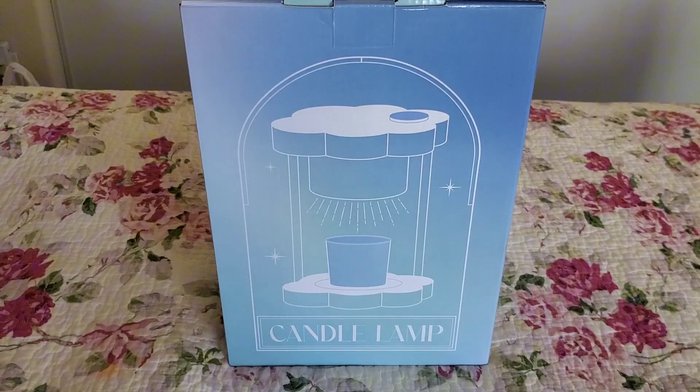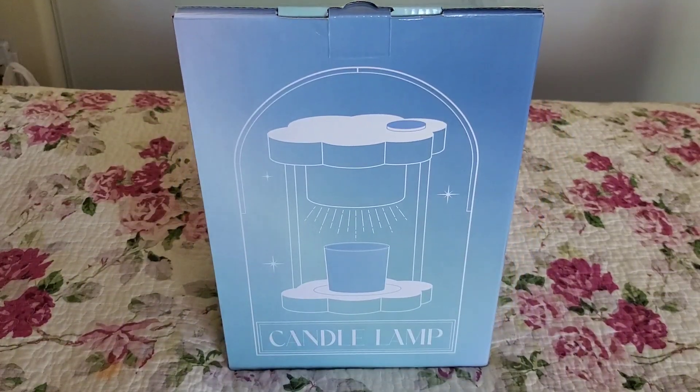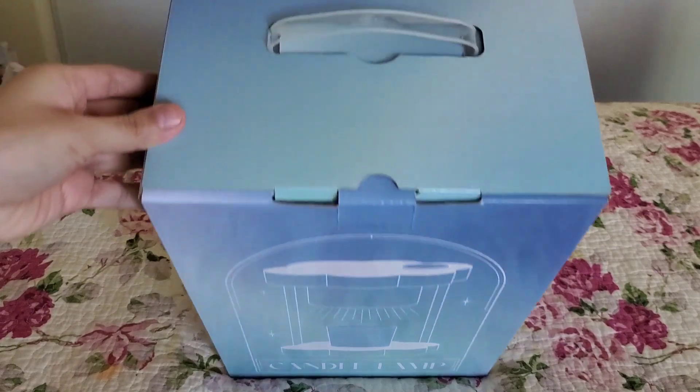I'm going to go ahead and unbox this one. Just to note, it did come in a bigger box but I already removed it. First off, I really love this carrying case — it has a little handle. I tend to keep all the packaging for my candle lamps or any appliance purchases.